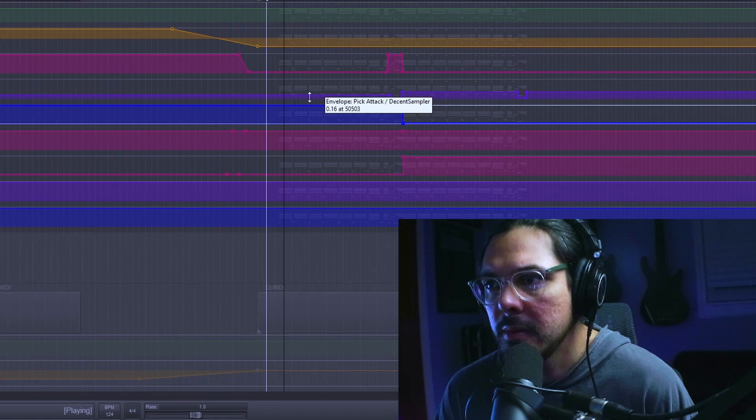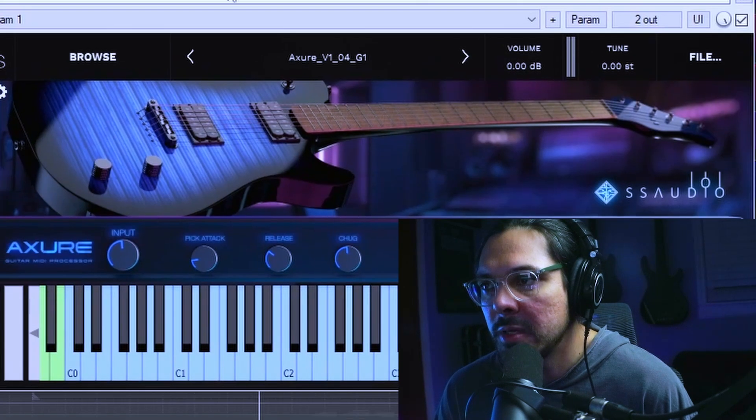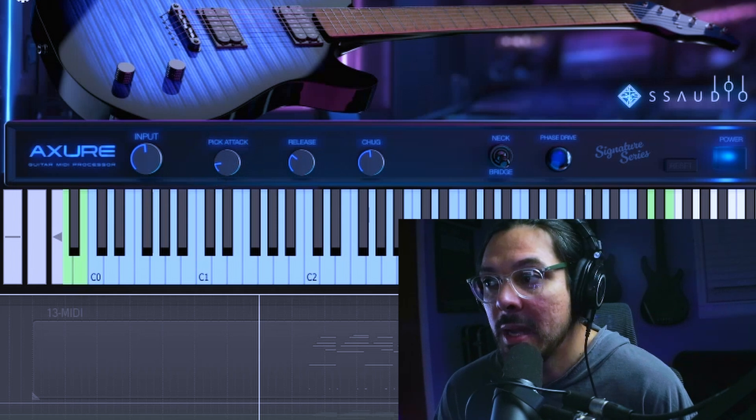Let me show you another thing with clean guitar. Here you'll notice the pick attack is at 16. You want to be careful with that pick attack — I would keep it pretty low. I keep it like 16 and below, under 20 pretty much, if you're going to be doing something like clean guitar with very intricate picking, to keep it from sounding too pokey. But more pick attack is better than not enough pick attack, in my opinion.